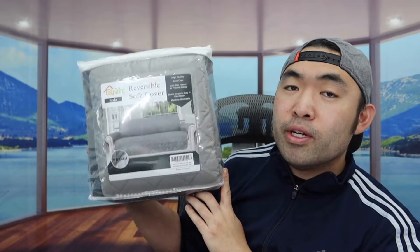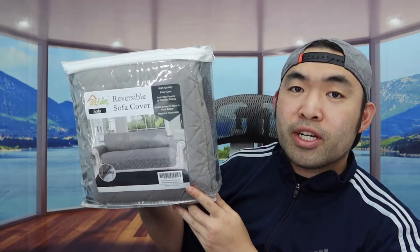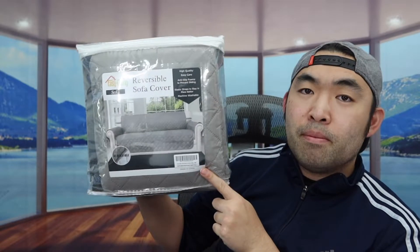The one we got here is a light gray color, and they do have it available in many other colors as well, so you definitely want to do your own research to see which one you prefer. When you purchase the cover, there are many different sizes available, so you definitely want to take your own measurements whether you have a regular sofa or a loveseat.